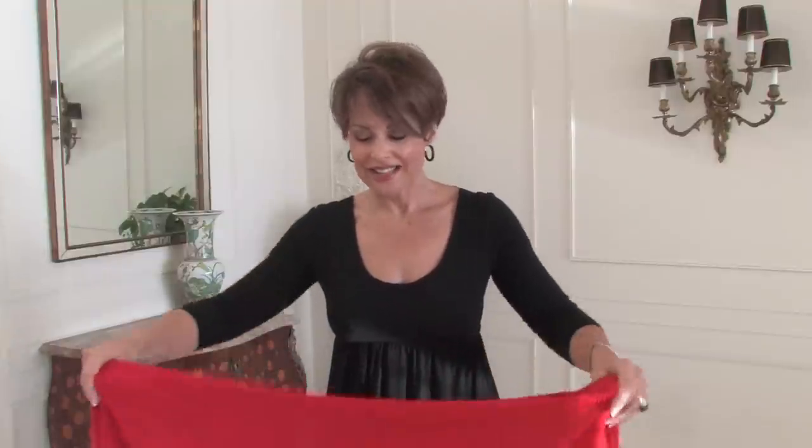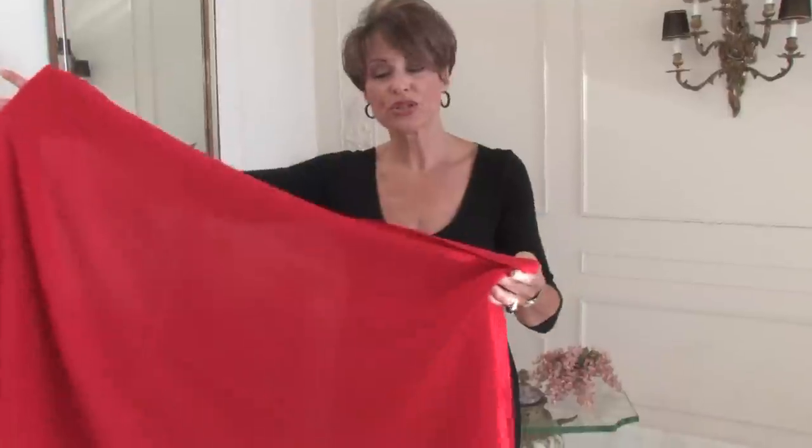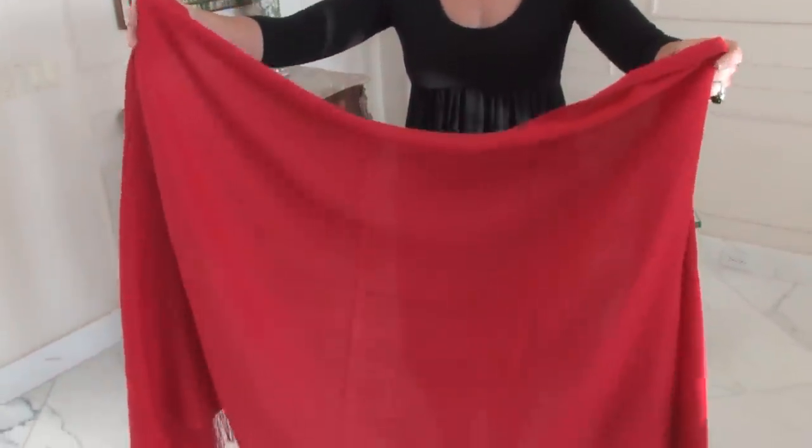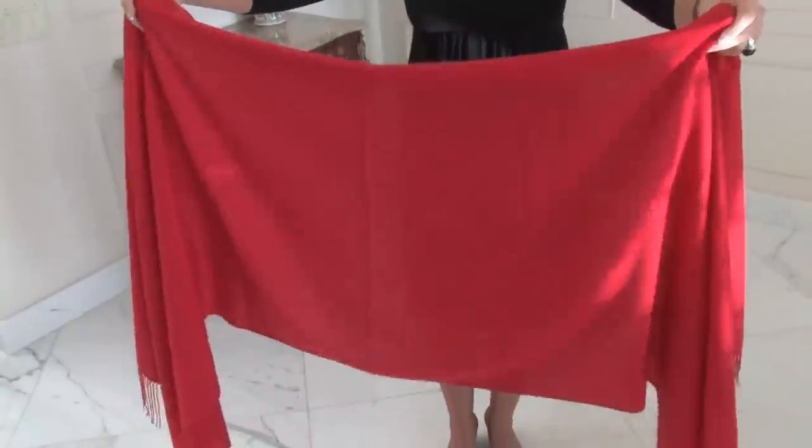Hello, I'm image consultant Susan Bigsby at SusanBigsby.com. I'd like to show you how to wear a pashmina. What is a pashmina? We've been seeing them now for a few years and they've been worn in the Middle East forever. They are beautiful, lightweight, silk and cashmere shawl. You can buy them in several sizes, from small to very, very large.